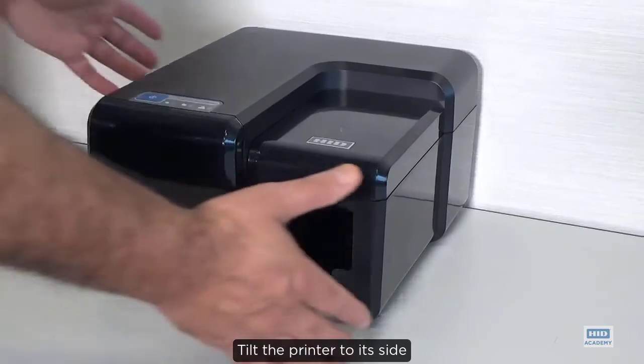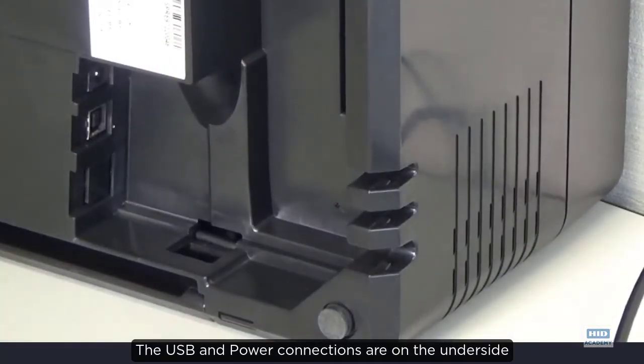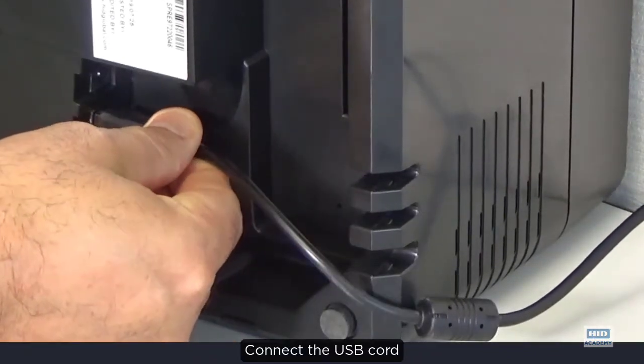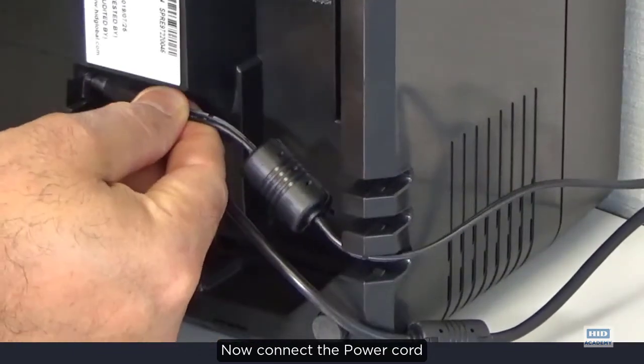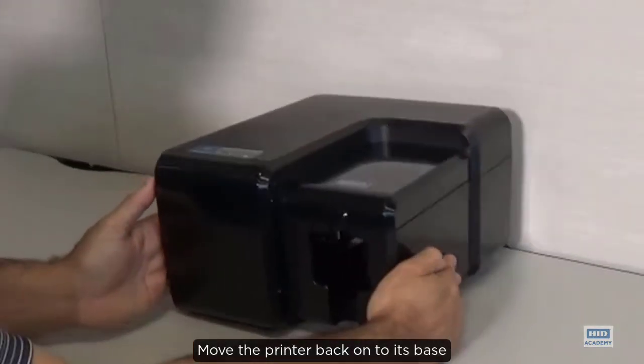Tilt the printer to its side. The USB and power connections are on the underside. Connect the USB cord, then connect the power cord. Move the printer back on its base.